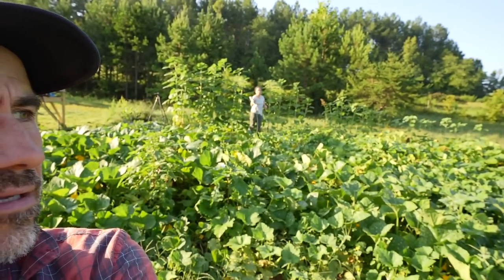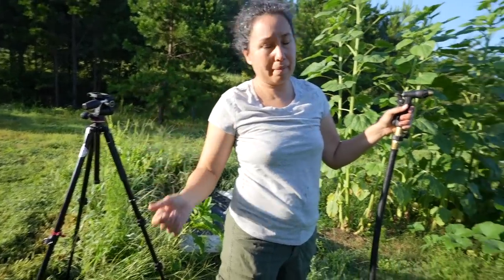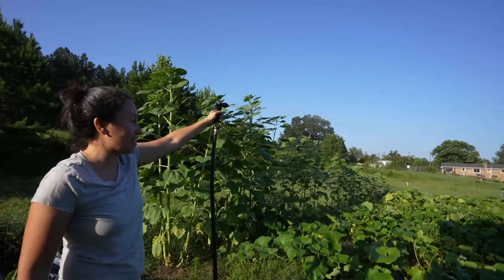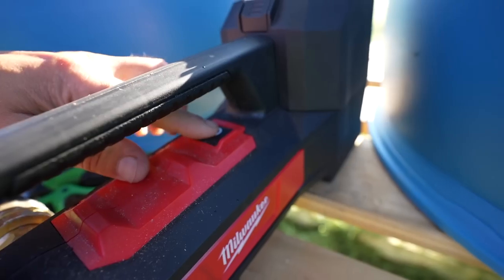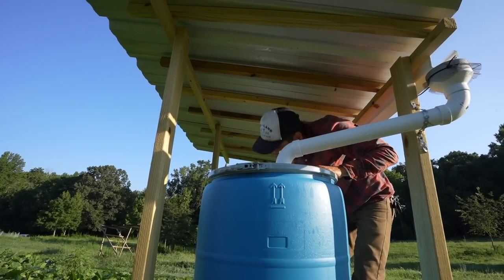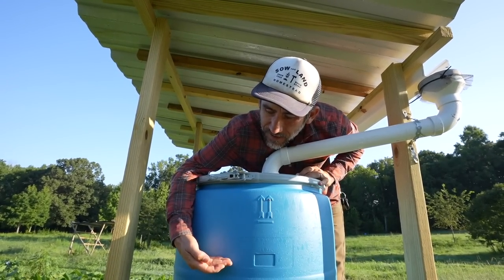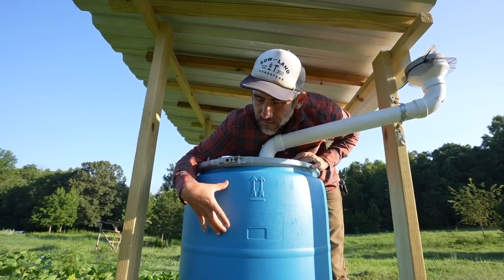We haven't had rain for about a week, so we definitely needed some water out here to continue growing. Let's try the nozzle. Wow, that's even better — that's fantastic! We didn't have it on very long. We probably used about this much from just this tank; we still have a full other tank. That's not bad — like a couple inches of water. That's pretty good.